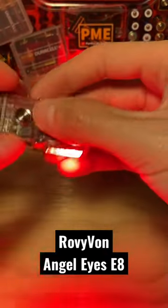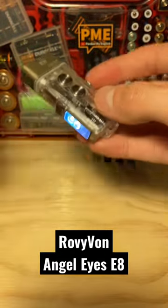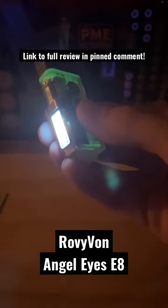A red LED with some blinky modes available if needed. And then also a UV emitter too. So if you need to verify any bills, check for germs, you've got that available with this keychain light as well.